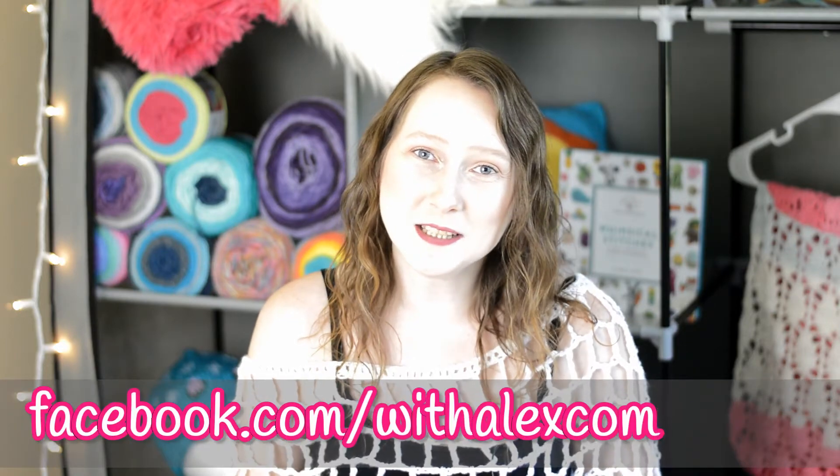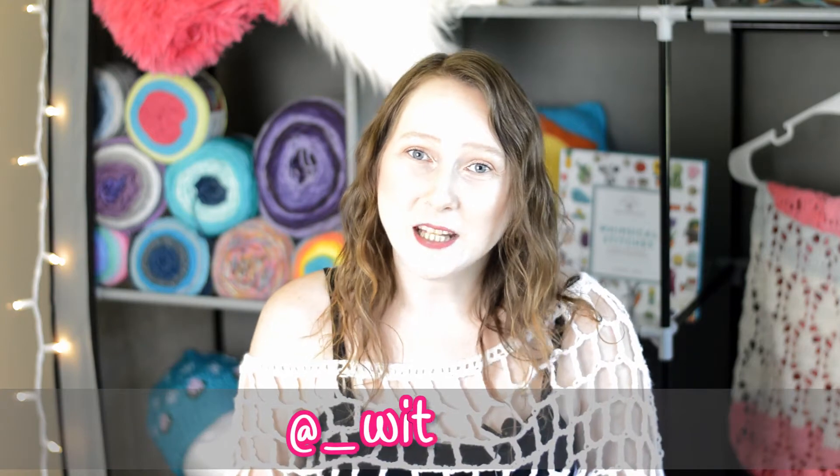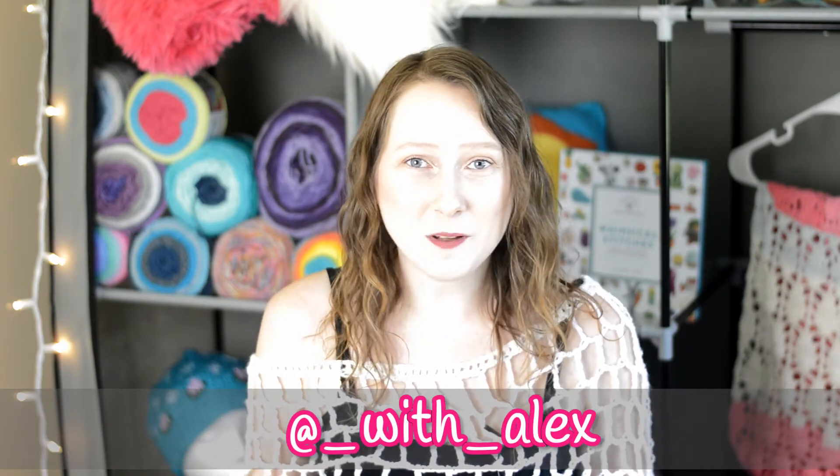I'm so excited, and I'm so happy that you can't see the rest of the craft room because I assure you it is still a hot mess. But I will get it organized and get all my yarn wound and everything ready as soon as I can. I plan on doing more videos for you on YouTube and also more lives and videos for Facebook and Instagram. So join me over there on my other social medias and give me a follow so you can see all the videos I put out.